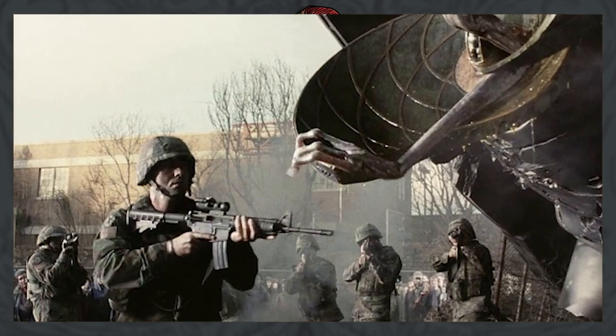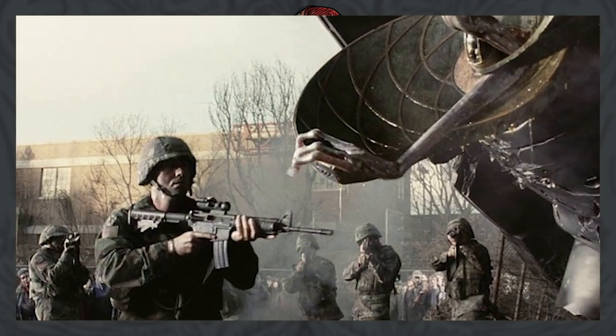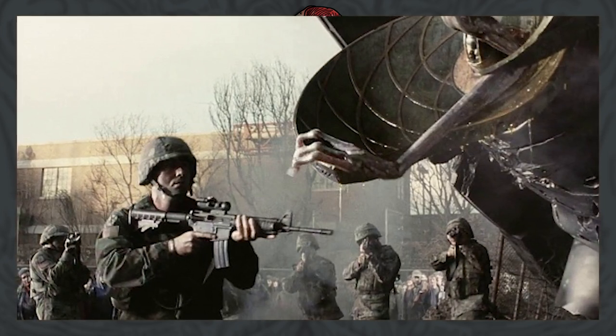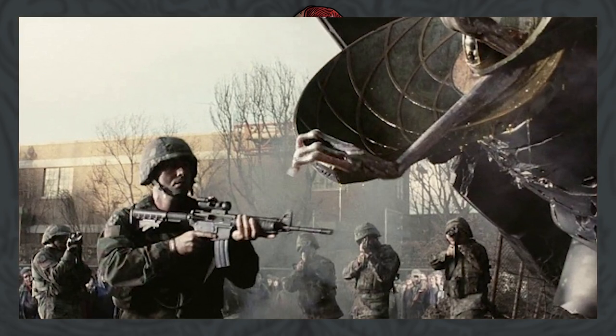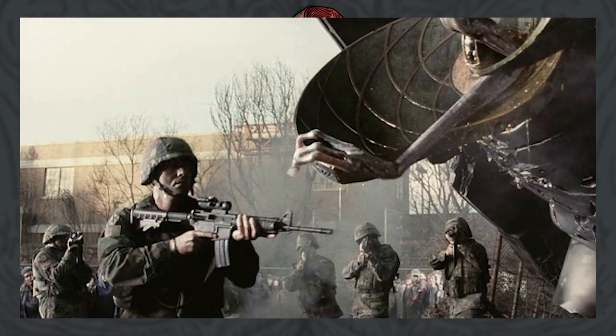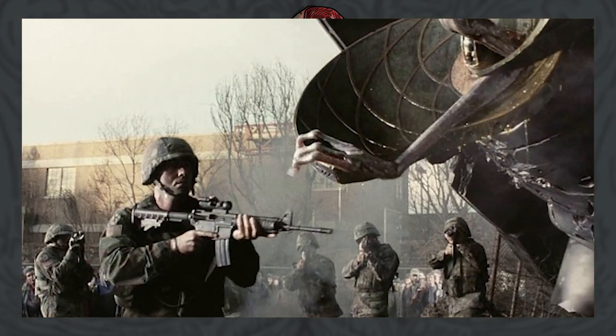Apparently the Invaders are asexual and reproduce through growing polyp-like offspring that grow from their bodies and slowly develop before falling off to continue their development into maturity.